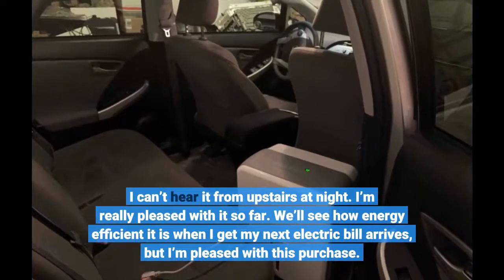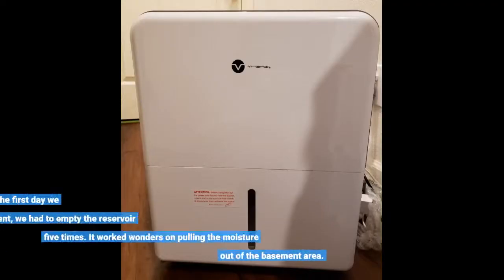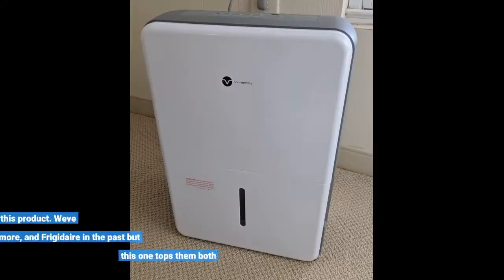We'll see how energy efficient it is when my next electric bill arrives, but I'm pleased with this purchase. It was very light and compact. The first day we used it in the basement, we had to empty the reservoir five times. It worked wonders on pulling the moisture out of the basement area. I would strongly recommend this product.